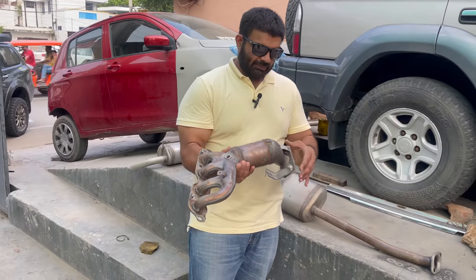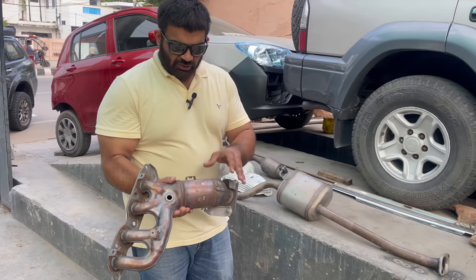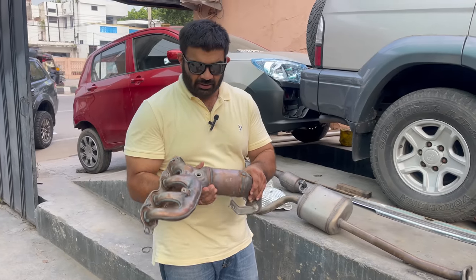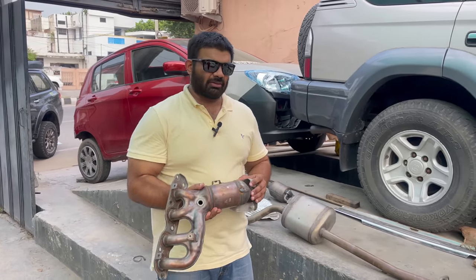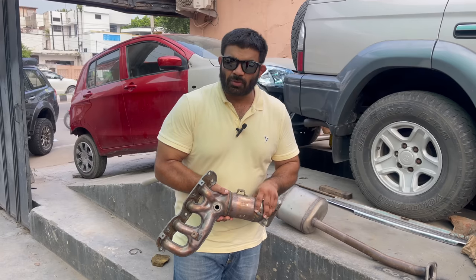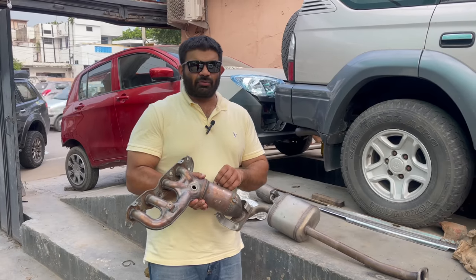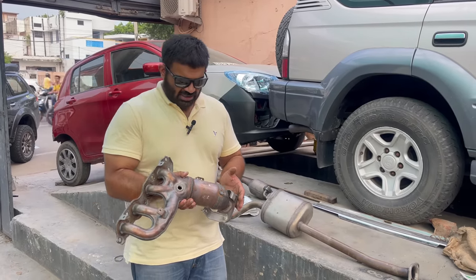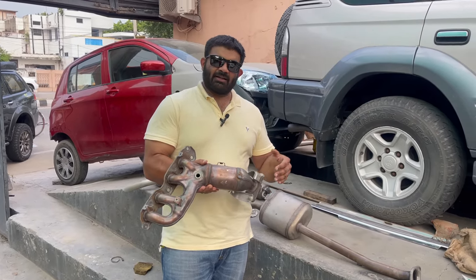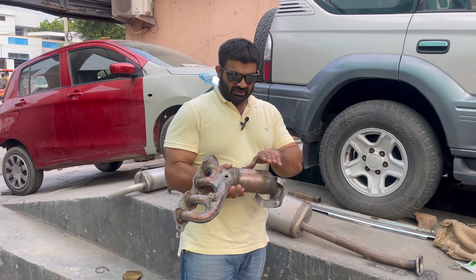This round thing here is what you call a Catcon, or a catalytic converter. We've all heard that term — it became very common in the last four or five years. This is for the vehicle to comply with Euro 6 or BS6 norms. BS4 also required catalytic converters, but it's become very strict in the new ones. The Jimny, as you know, is an NA — that is naturally aspirated — a non-turbo petrol inline four 1500cc engine. So this is the catalytic converter.